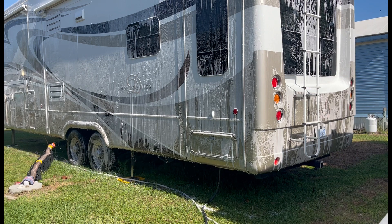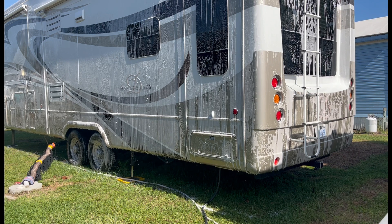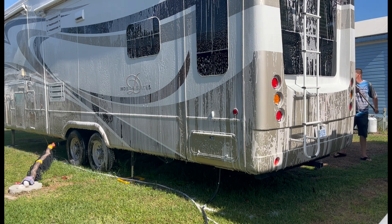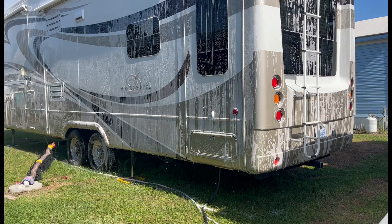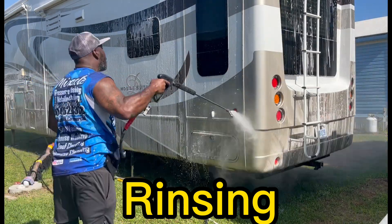Basically, we're correcting the paint, we're treating the oxidation. We're going to compound all the areas that need to be compounded. And then we're going to come back and wax everything. So right here, we're just cleaning everything up real good. You got to clean it thoroughly, you got to clean everything up really good, you guys.